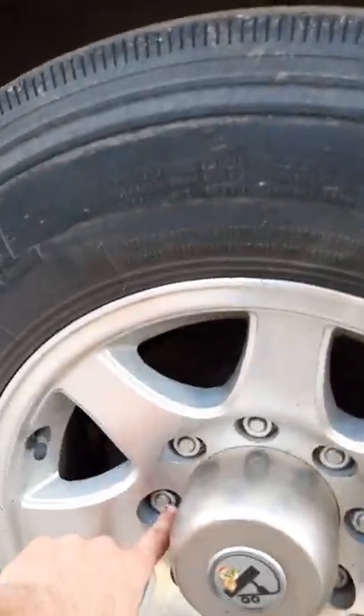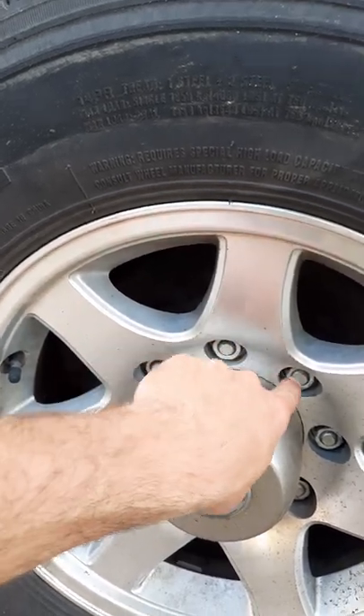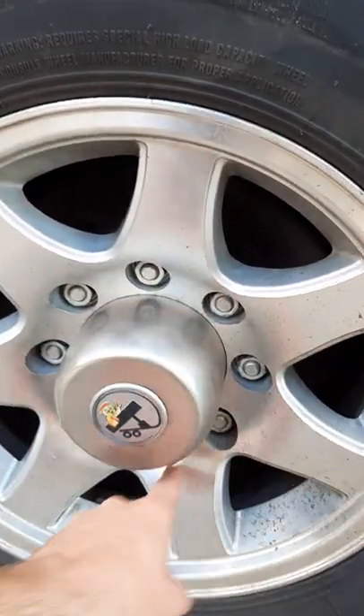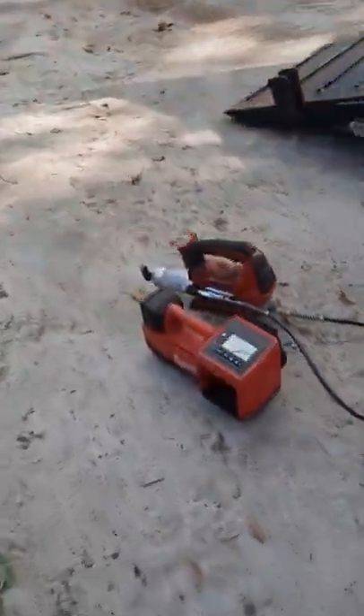Also, do not use their fancy-looking lug nuts. Go ahead and get these lug nuts where you can actually see the threads of the stud coming out so you know if they're coming undone. I actually lost two tires when I first got this trailer because of that.